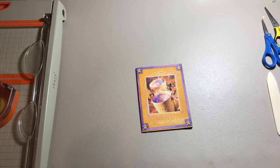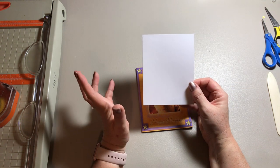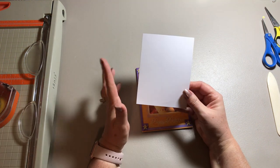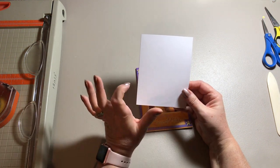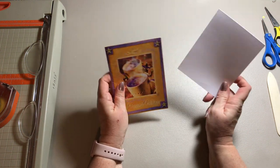I use my typical card base which is an A2 size card. It is 4 and a quarter by 5 and a half. It is one sheet of card stock folded in half and cut in half — one sheet of 8 and a half by 11 card stock.